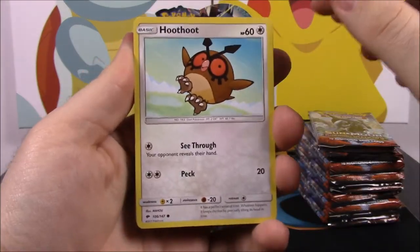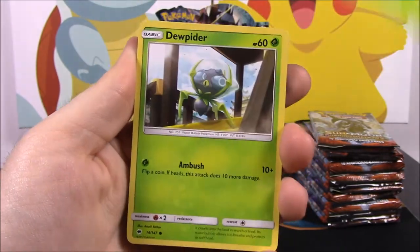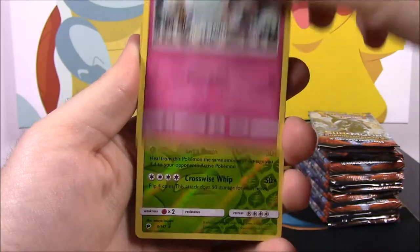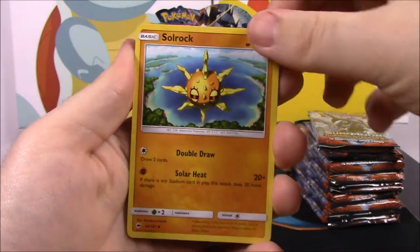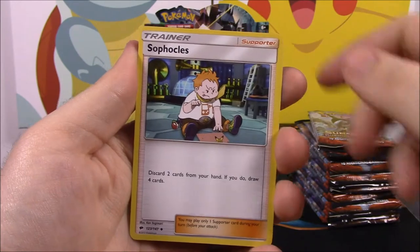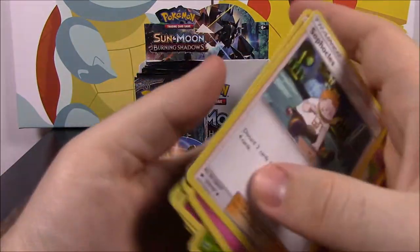First up we have a Hoot Hoot — really like that artwork — a Tangela, another cool artwork, a Duplihider, Inkay, Ralts, Tangela with Reverse Holo, and a Persian as our rare. Then we got Electric Energy, a Skull Rock, a Ralts, and a Sophocles, which is one of the characters I like from the show a lot.